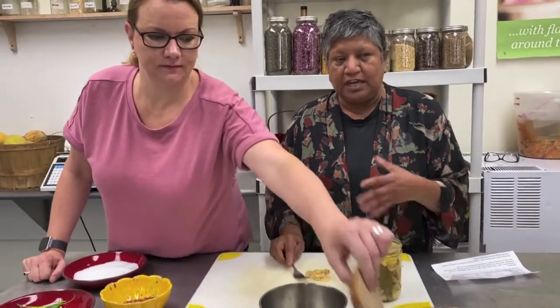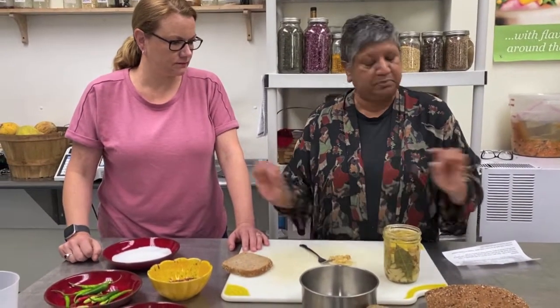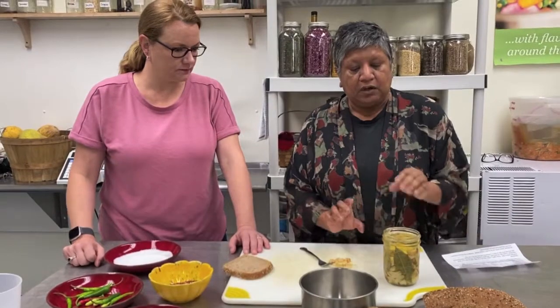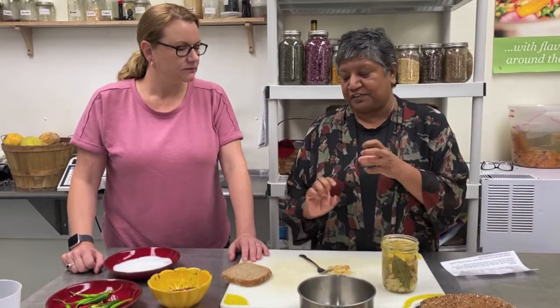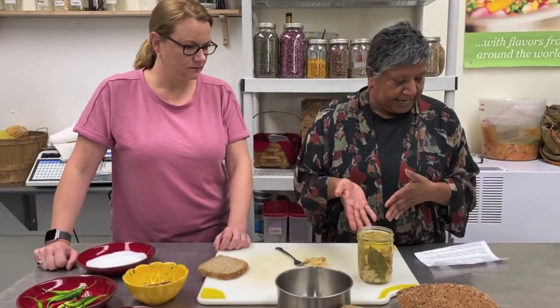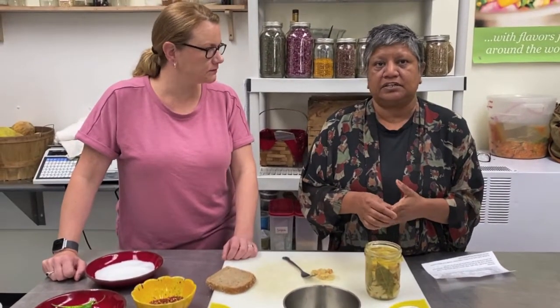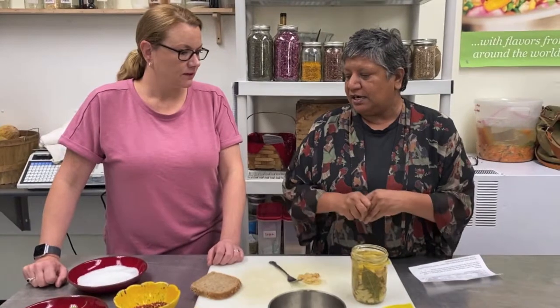You can use any type of oil — I happen to use safflower oil, but you can use olive oil, canola oil, peanut oil, whatever you want. Olive oil would give it a nice flavor for spreading on breads. This will last for about four months in your refrigerator, and you can use the oil to marinate your feta and olives for your bread boards.